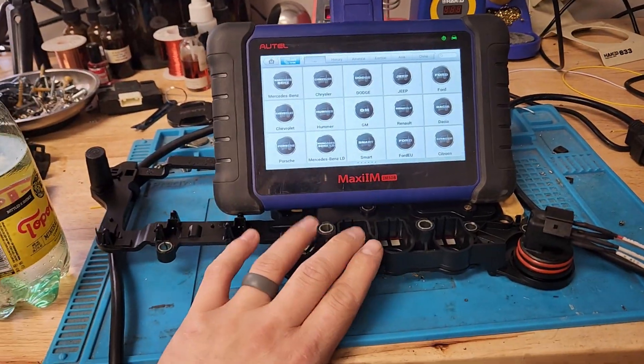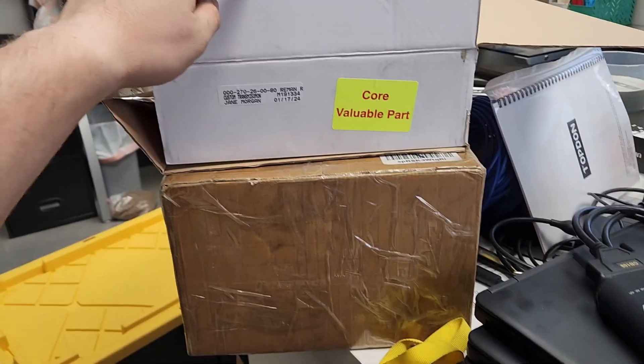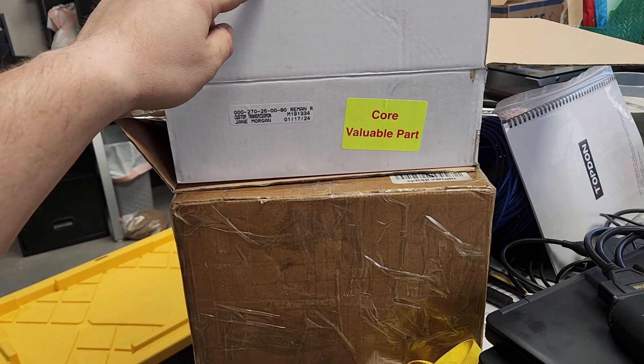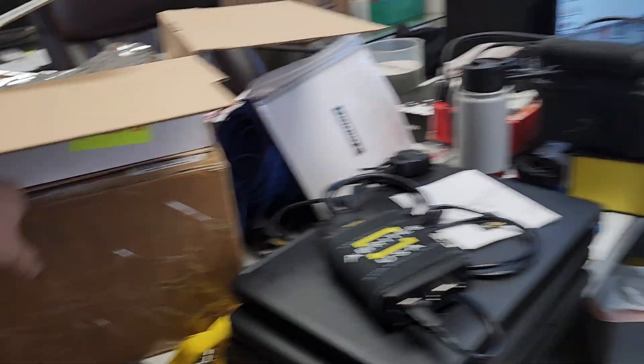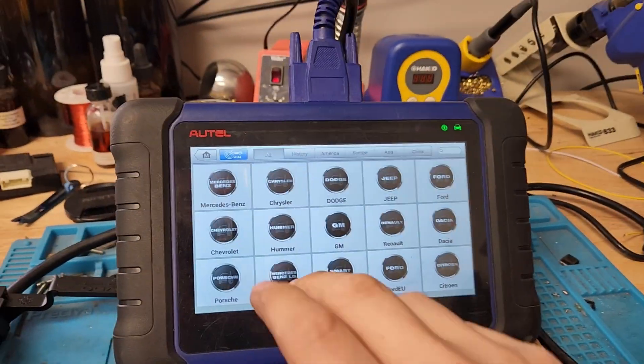We have a 722.9 — this is the original out of the car. They shipped me a brand new unit, core valuable part, that they bought to put in the customer's car. Got the Topo Chico, make it worth it.